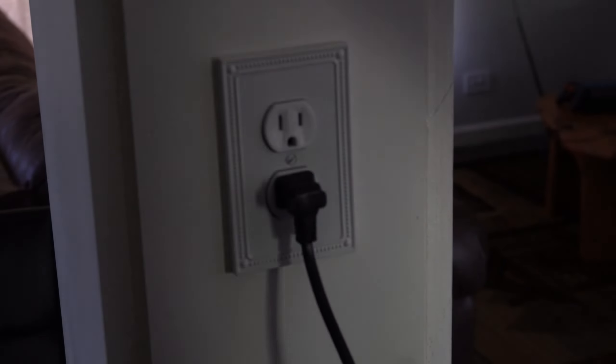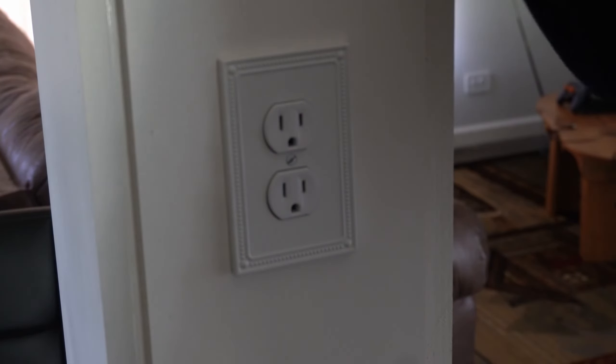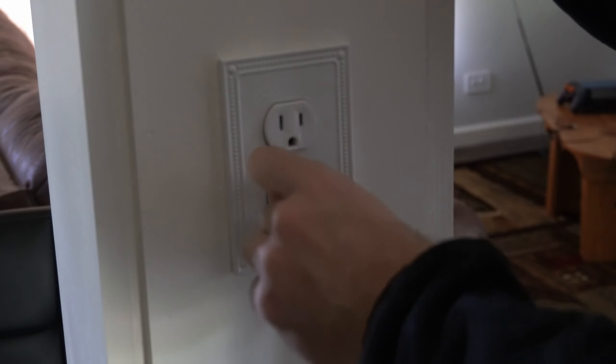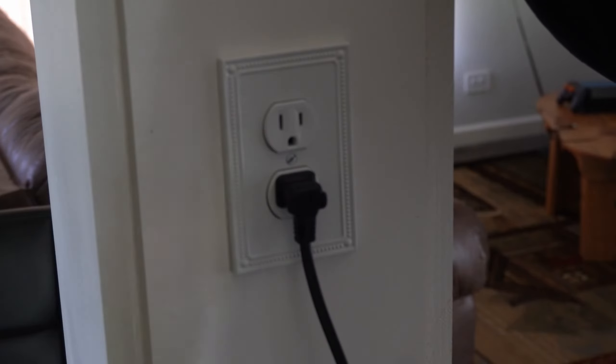The first thing you want to do is go to the back of the TV and unplug it from the wall outlet, then wait one minute and plug it back in. You may actually want to leave this unplugged overnight and then plug it back in after a long duration.